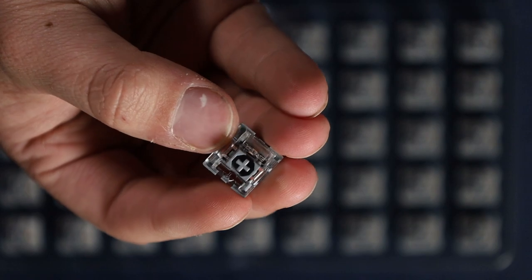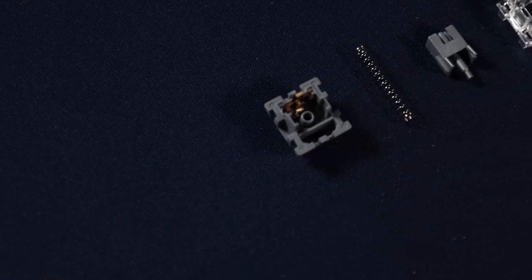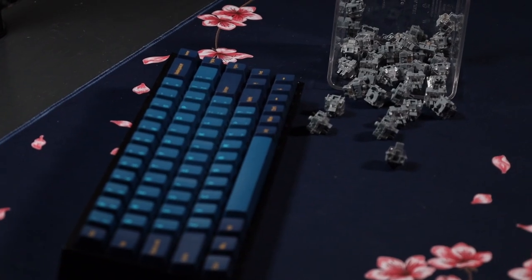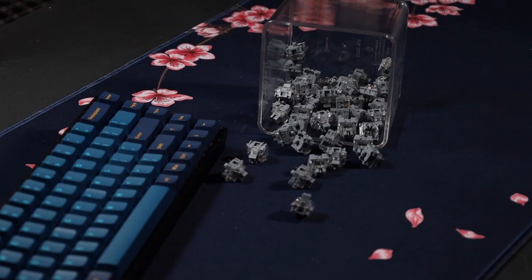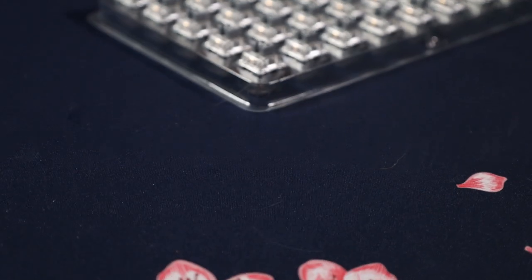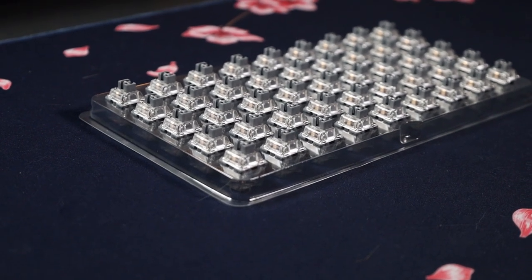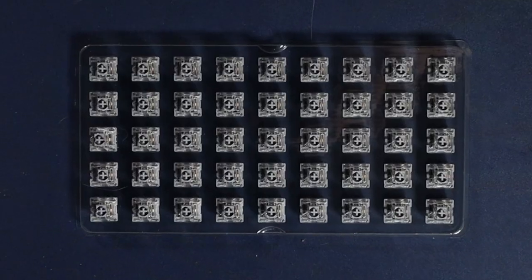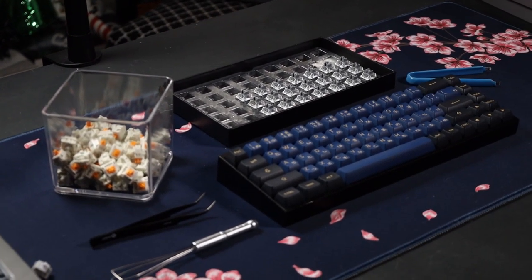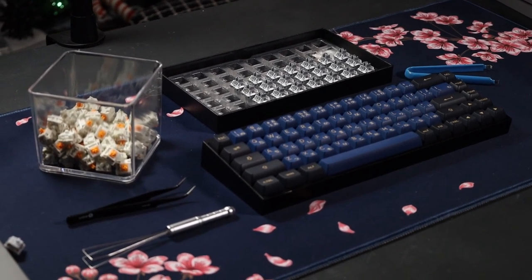The Akko Silver switches are a linear switch with a three-pin design and a short pre-travel of one millimeter, making them one of the fastest Akko switches they offer. They're marketed as best for gaming, but the typing experience is just as good, if not better, than most switches. They come as a 45-piece set for $14. That's a bit more than the typical $10 we're used to seeing from CS switches, but they do offer more.